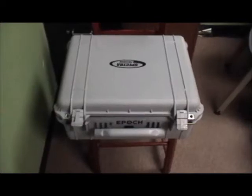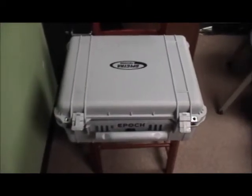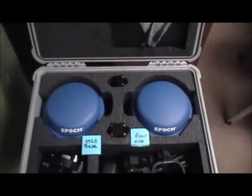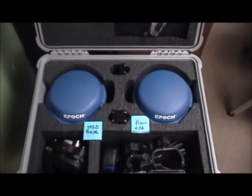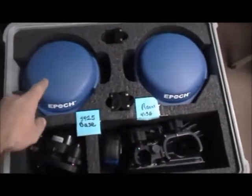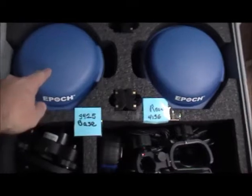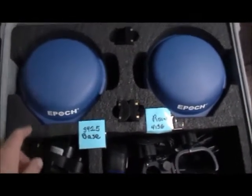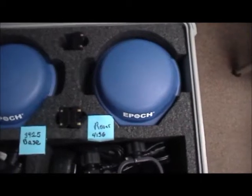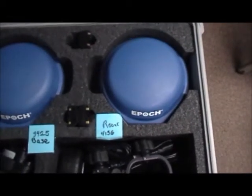Here is an overview of the EPOC50 dual receiver kit. Contained in the kit are two identical receivers. For the purpose of this demonstration, we have configured one receiver to be the base, ending in serial number 3425, and one receiver to be the rover, ending in serial number 4156.